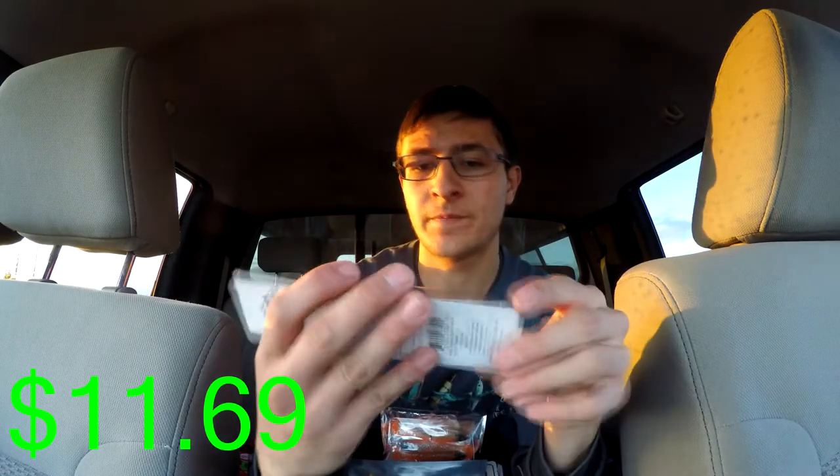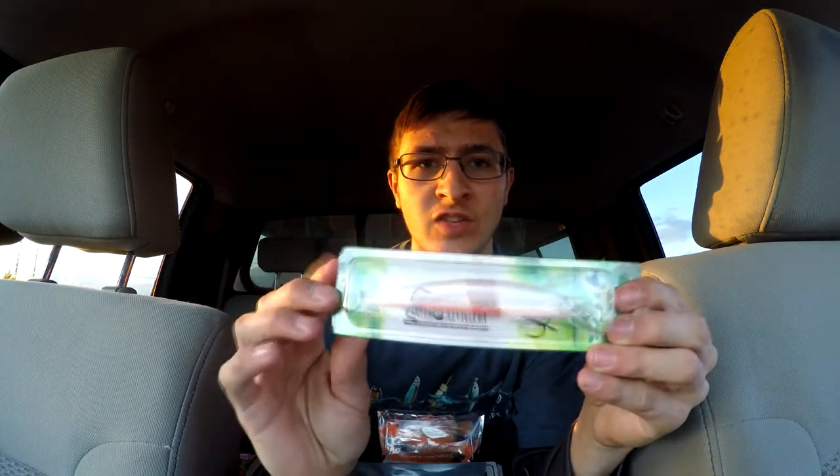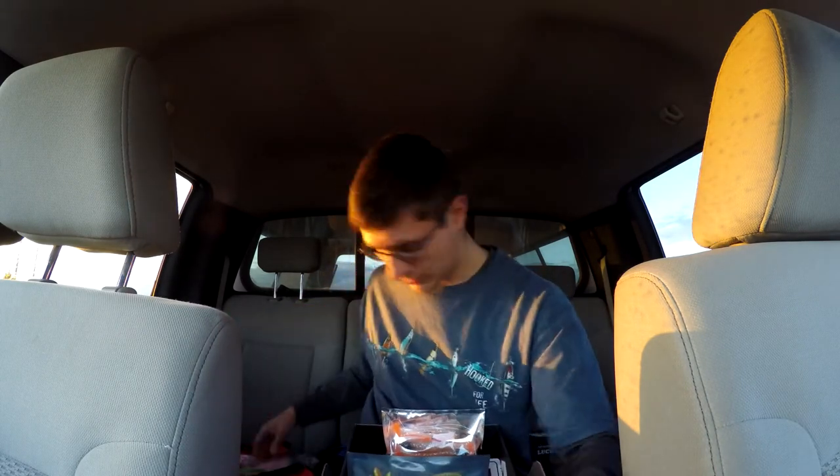The next one is a Montereau Strike Pro at $11.69. It looks like a jerkbait — this is a really cool jerkbait, it's got a nice holographic finish. Throw this out in the water, twitch it, let it sit on a pause, twitch it every so often, give it different variations — the normal way to fish a jerkbait. There's that one.